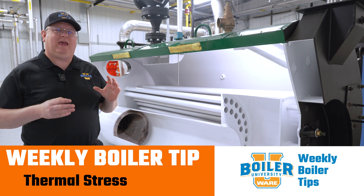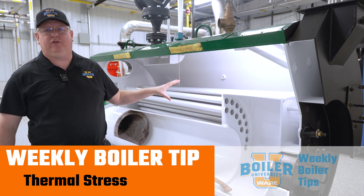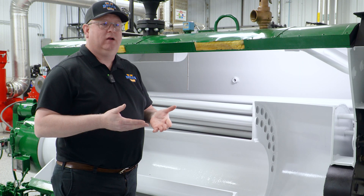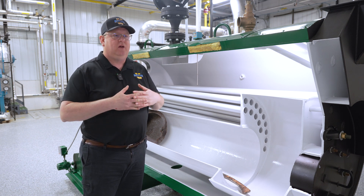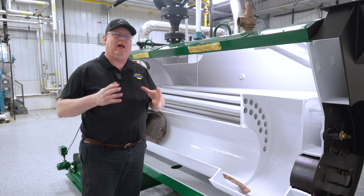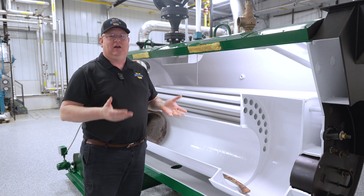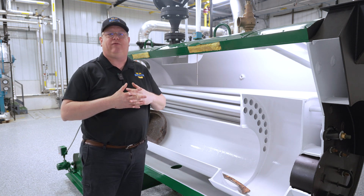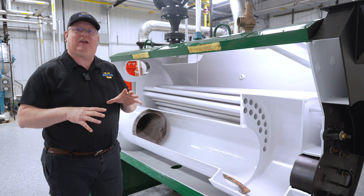On this week's Boiler Tip, we're going to take a look at thermal stress on fire tube boilers. Why is it a problem? If we think about a boiler, it's logical — this thing's designed to get hot. Presumably it's going to get hot, cool down, get hot, cool down. But in the life of a boiler, it would actually be a lot better off if we just got the boiler hot and kept it hot. The reason is because of thermal expansion of metal and the stresses that it can create.